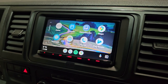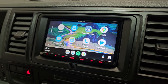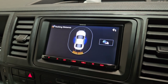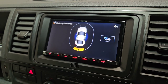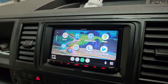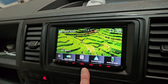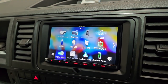Pretty much the standard upgrade we do now on a Transporter T6 — it integrates lovely. We've also used the Kenwood OPC interface, so this displays the factory parking sensors and the climate control screen. The quality on this product is far superior to any other competitor.